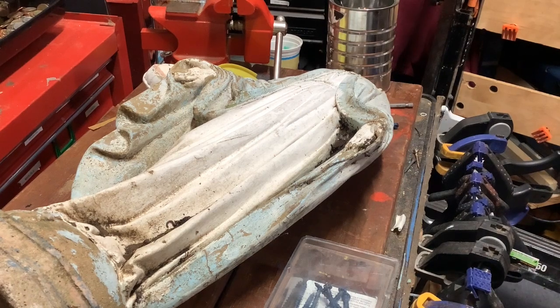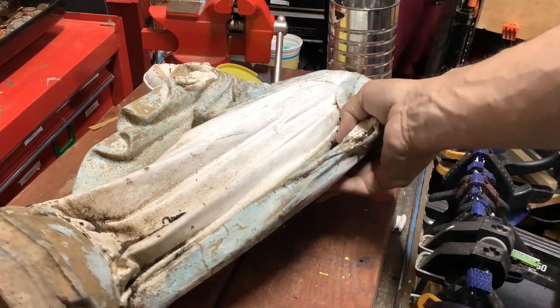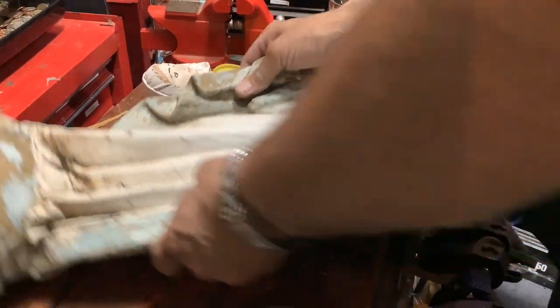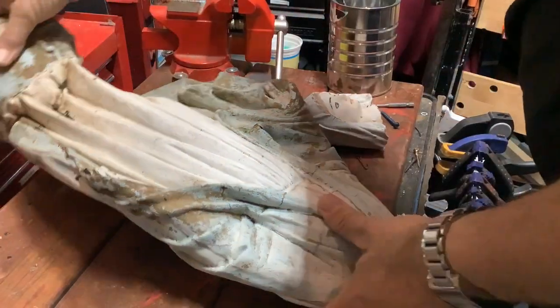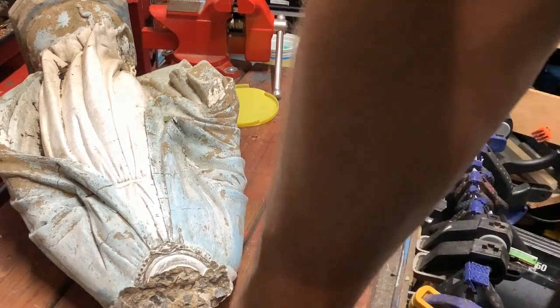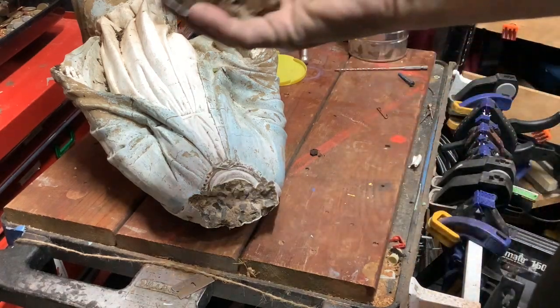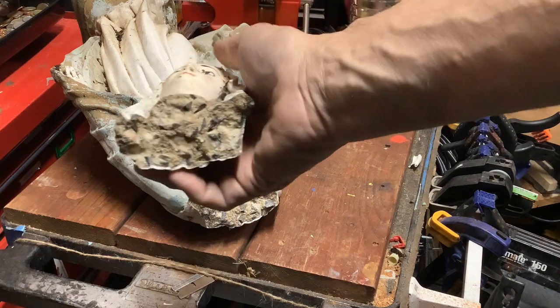Hey guys, welcome back to Paul's Workshop. This time we have a very special episode - we're going to make a repair and restoration of another Virgin Mary statue. This one is a little bit bigger than the one we restored in a previous episode. She needs to be cleaned up and painted, but the first issue is the head is broken off. This one was found on the side of the road along with the grotto she goes into. You can see it's a clean break.